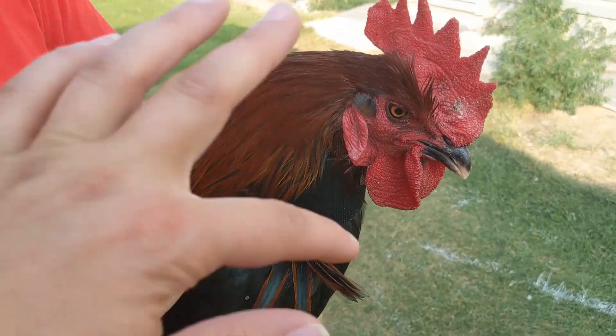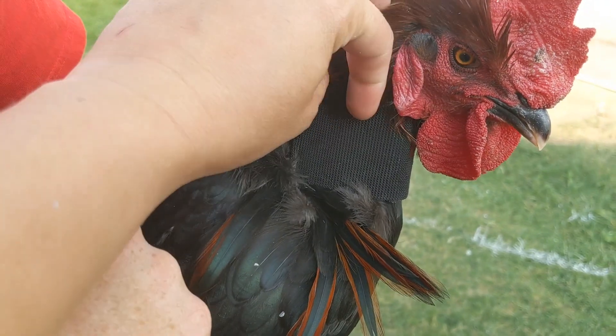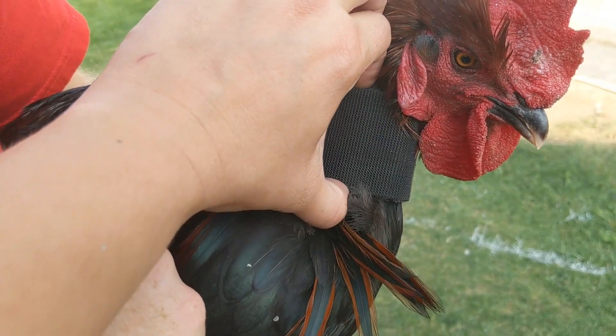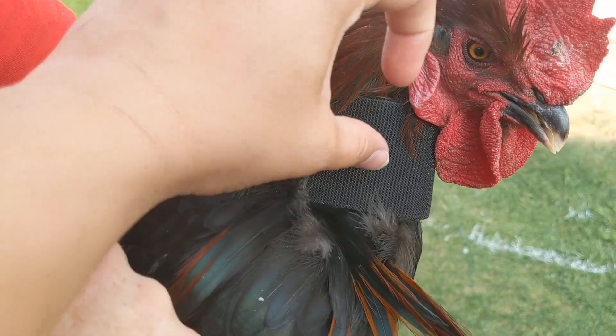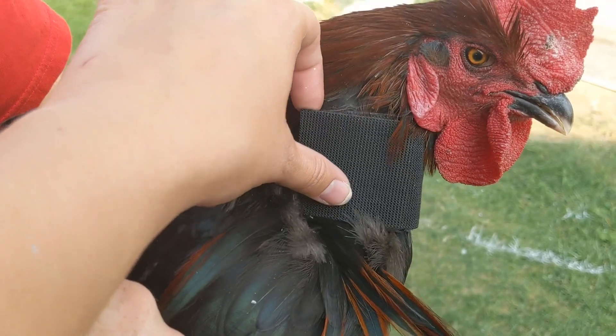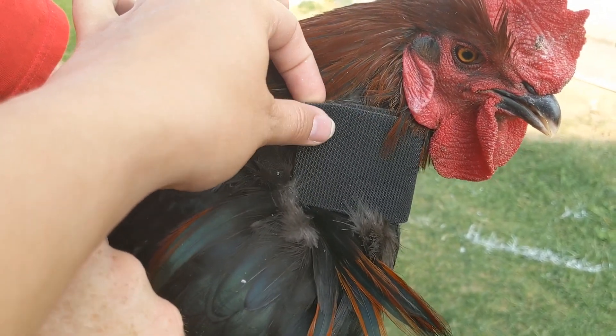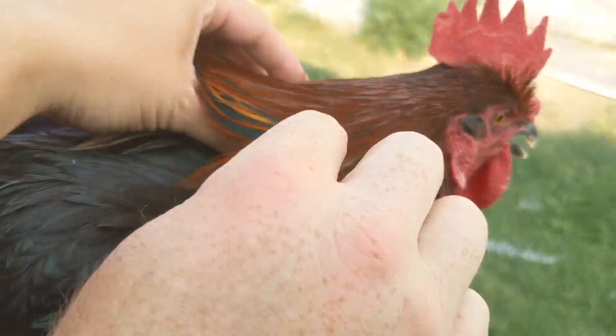Here's our rooster and here is his homemade crowing collar. It's about two inch thick velcro — a piece that is sticky on one side. We just took the plastic pieces off of that and stuck it to each other, so there's the front and the backing there to stick to each other, two inches wide.